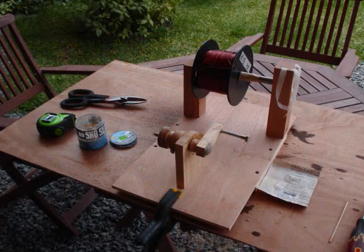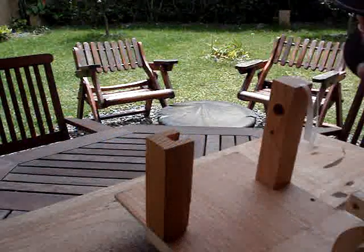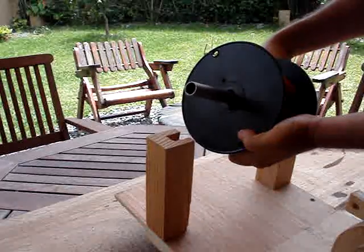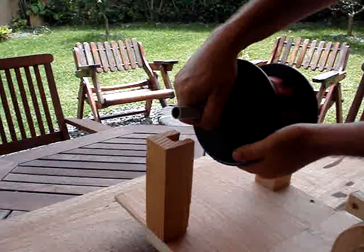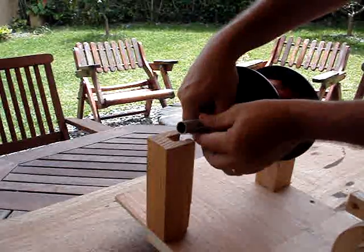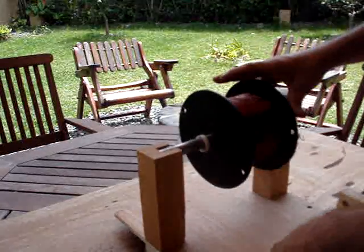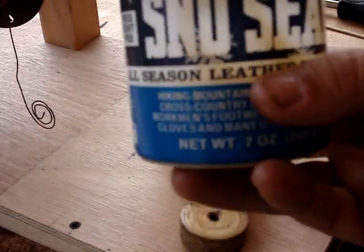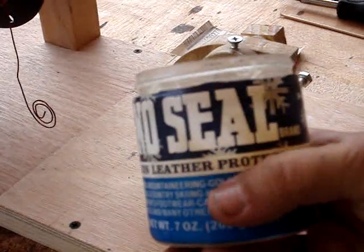This is my coil making setup. I started off with 18 gauge enamel coated wire. I pre-measured the lengths to 30 feet each, which turns out to be about 70 windings for the size that I use here.